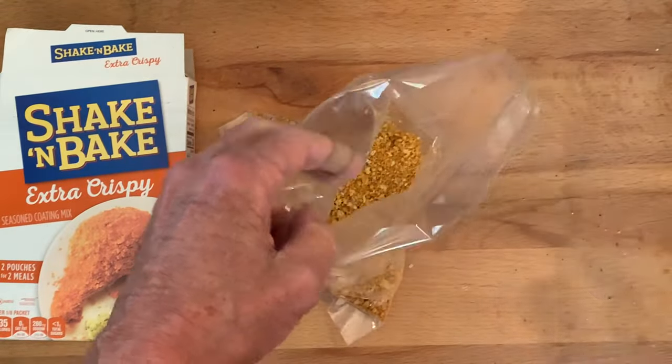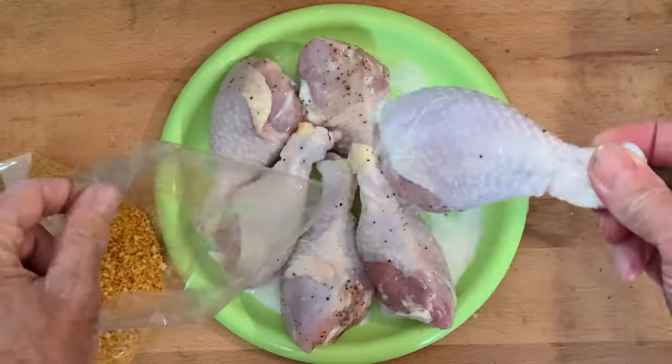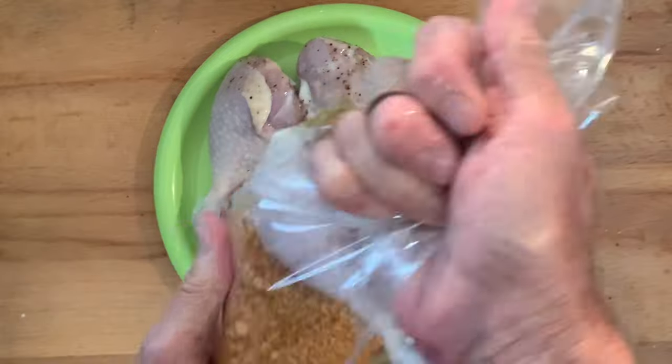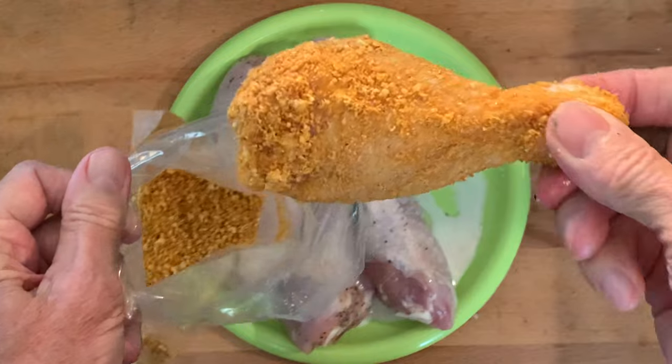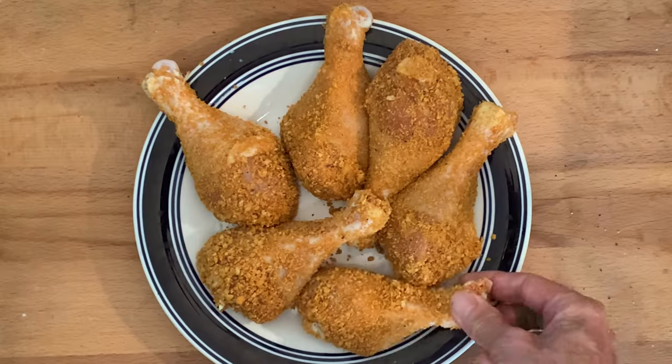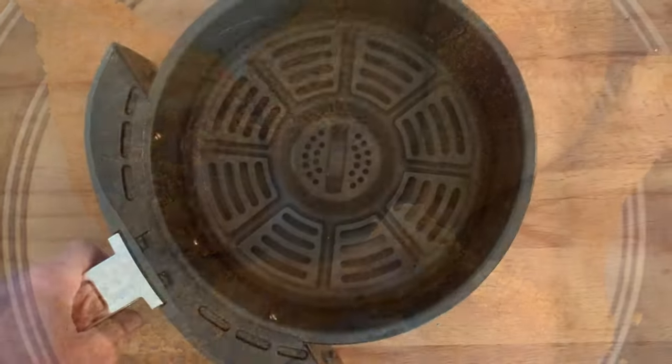Add the contents to the bag that they supply and place one piece of chicken at a time into the coating, giving it a good shake, making sure it's well coated, and then just repeat that for all pieces of your chicken.